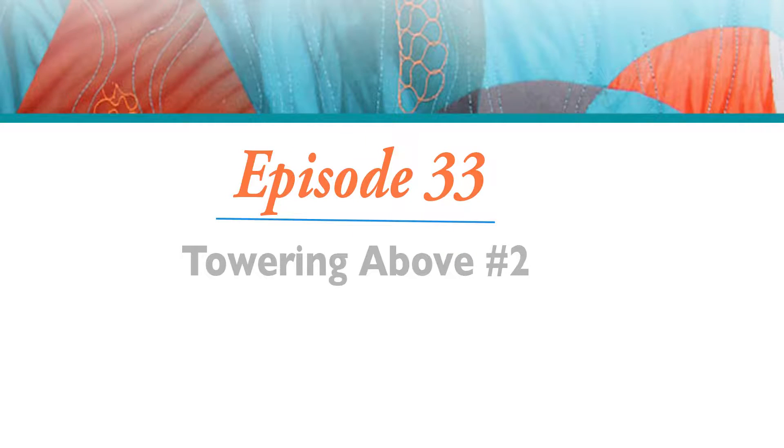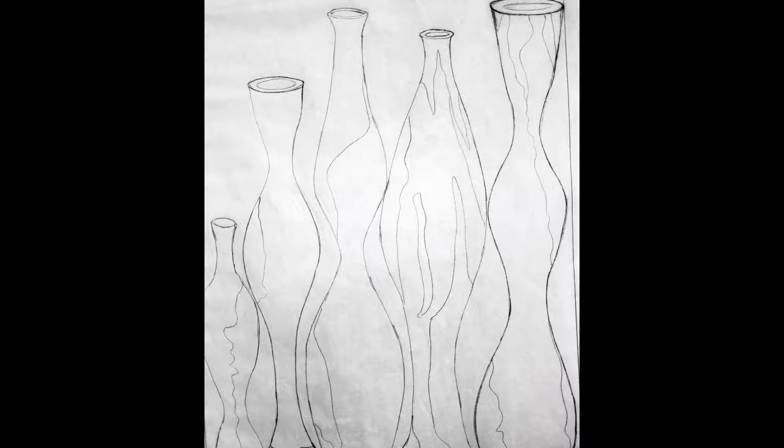Hi, I'm Clara Naughty. Welcome to Stitch the Sketch video series, Episode 33, Towering Above Number 2. This episode is all about exploring and creativity.